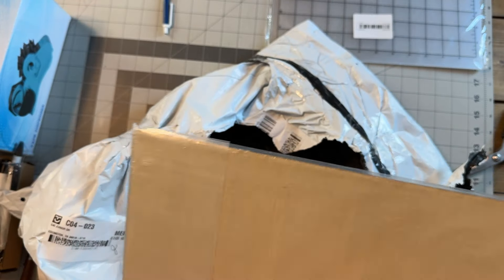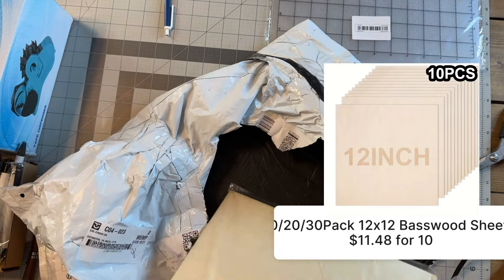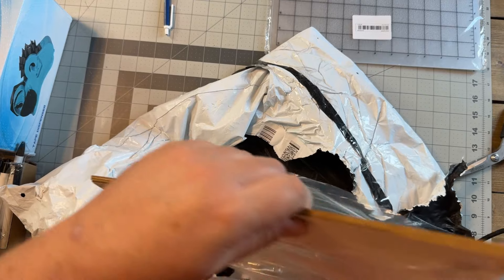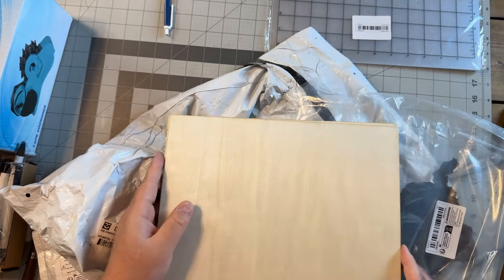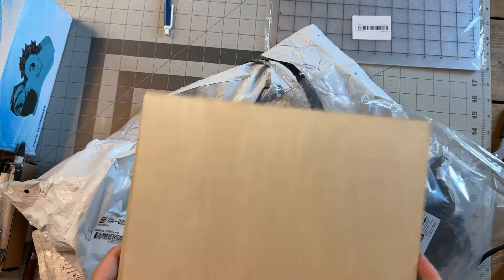And last but not least are these wood sheets — I wanted to try their wood sheets to see if they would get here okay. And sure enough here they are, and they're like thin, almost like a plywood base wood material. I'm going to try laser cutting these and see what we can come up with.